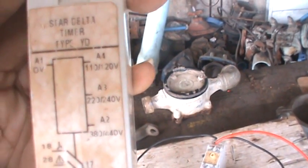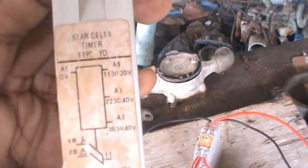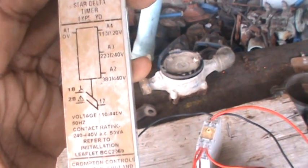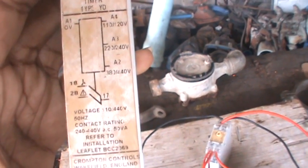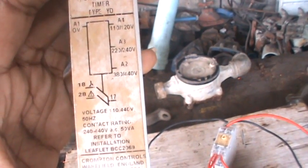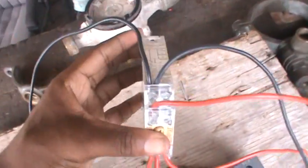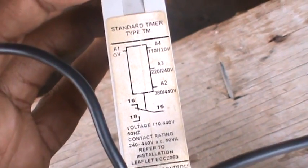Your A3 is 220 volts, and your A1 is 0 volts. You have 17, 18, and 28 — keep these small numbers in mind. 17 goes to 18 which is your star, and after a time delay it's going to flip to 28 which is your delta. For this timer here, it has different numbers: 15, 16, and 18. Keep that in mind.